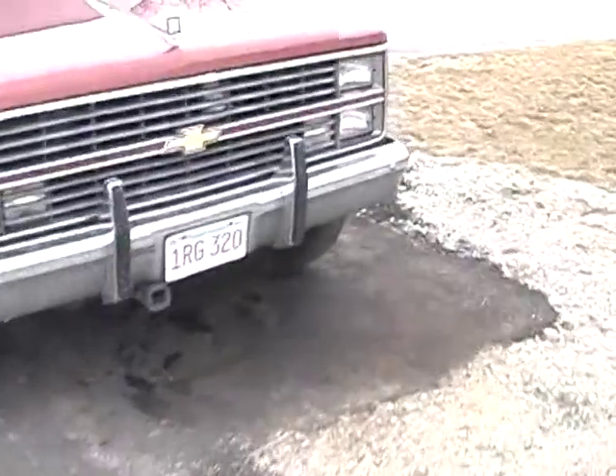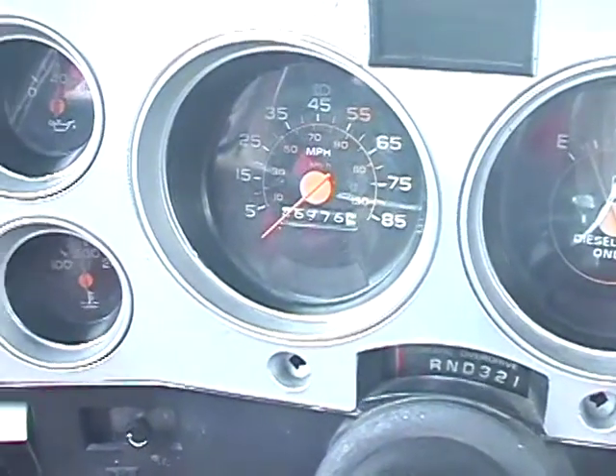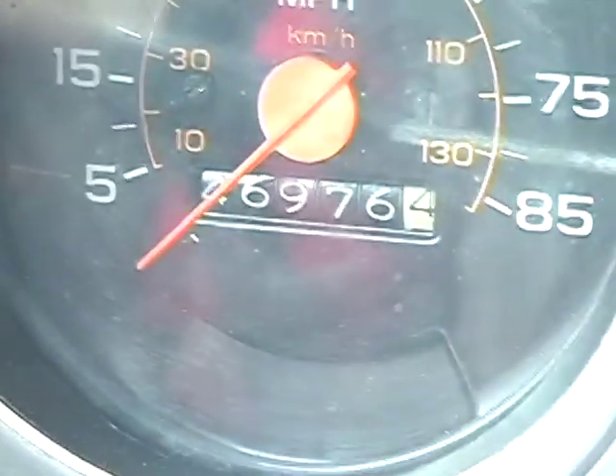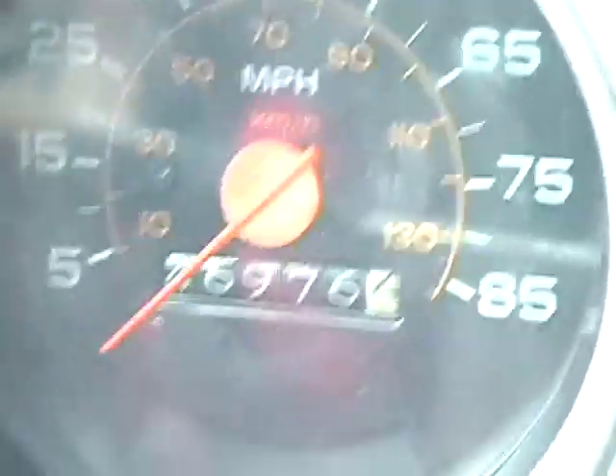Considering the age, it's not too bad. It's got 140-something thousand miles — let's take a look. It is 146 thousand... oh, it's 147, just about to roll over.